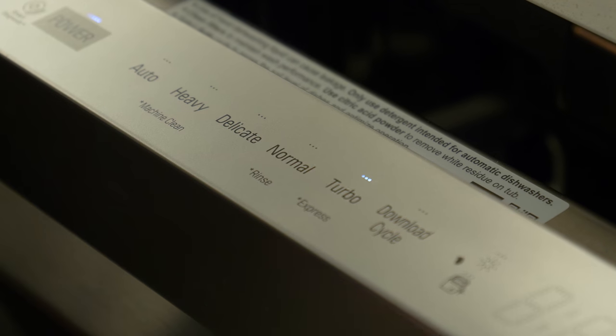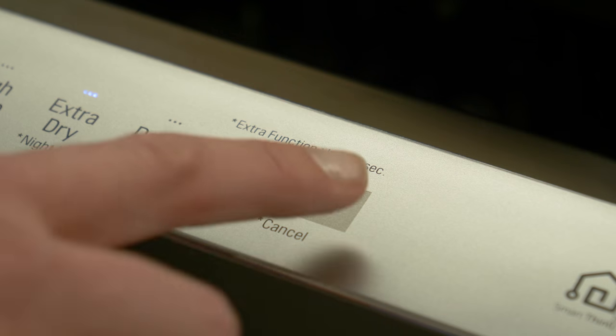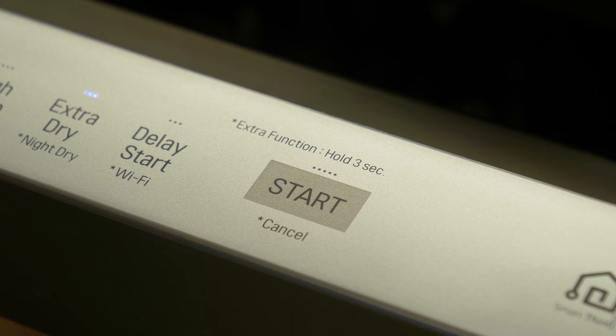The Quad Wash features a variety of cleaning options including the turbo setting, which worked just as well as the auto cleaning function during testing. You can also vary spray intensity to the upper and lower racks independently.